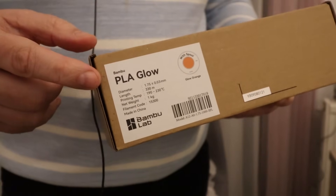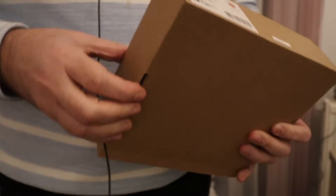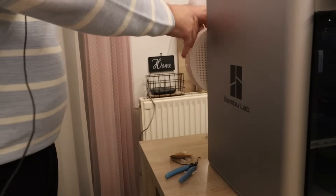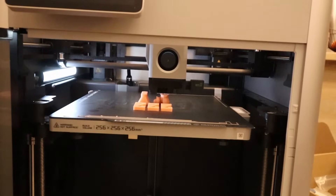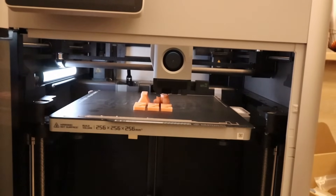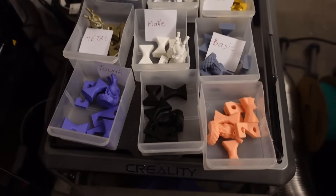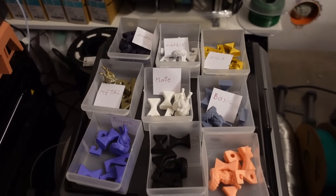PLA glow is also not printable on the stock P1P. This is an interesting one — usually I tested only green, but this one is orange. These are the same test objects from the PLA glow. As I mentioned, the test objects from all BambuLab PLA filaments — the video is coming soon.